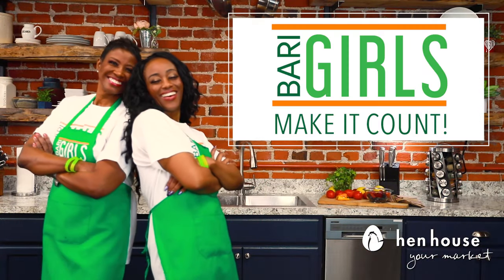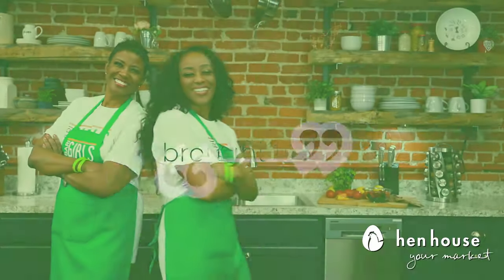Come back again for more delicious and nutritious recipes from the Berry Girls. The Berry Girls are brought to you by Hen House Market. Berry Girls out!